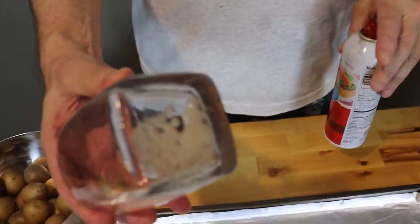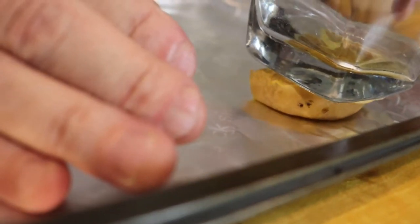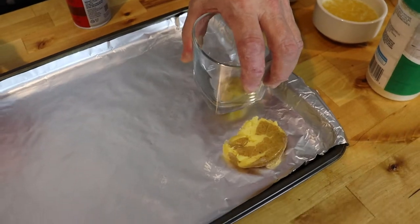Now it's time to put this thing together. In most recipes people use a potato masher, but I don't like doing that because it kind of mutilates the potato. Instead, I'm going to use a glass with a flat bottom and some cooking spray. Spray it a little bit, grab the potato, and very slowly smash it down. This is something you want to take your time on — if you do it too quickly, it will tear up into pieces.